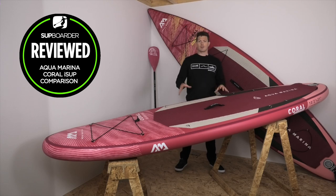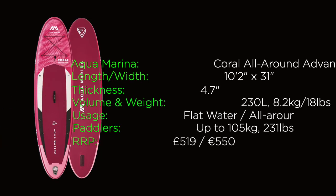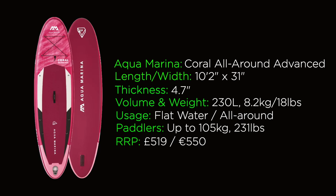Starting with the all-round: this board is 10 feet 2 inches long, 31 inches wide, and 4.7 inches thick. It comes in at 230 liters of volume and weighs 8.2 kilograms or 18 pounds. Aquamarina states the load capacity is up to 105 kilograms with a recommended PSI of 15.